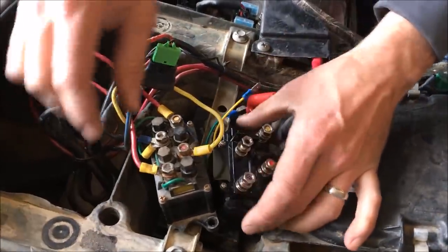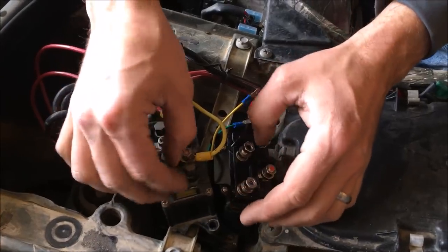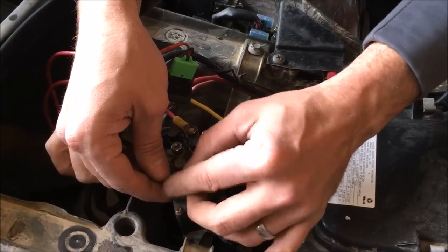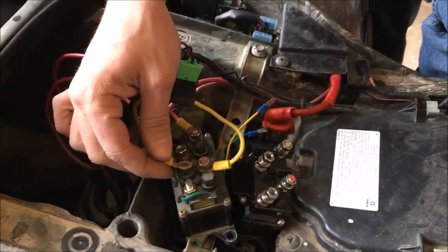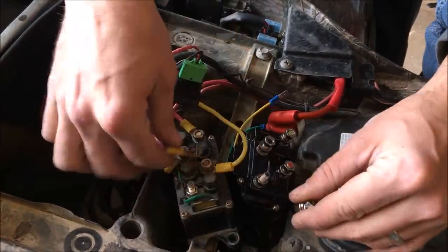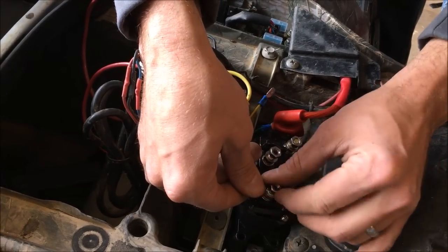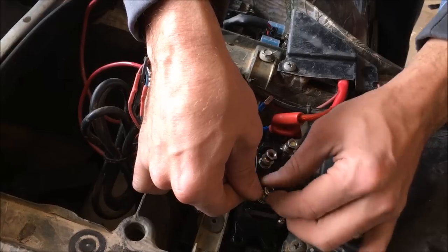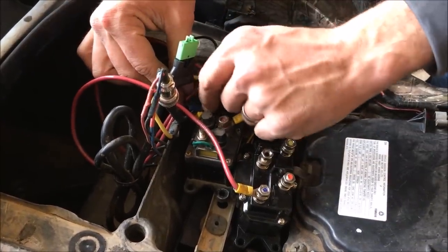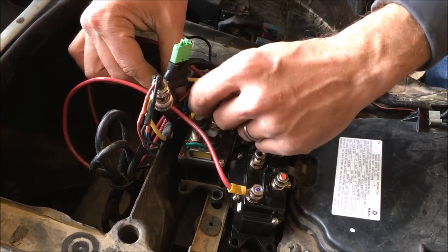These are all color-coded, but the old ones may be a little tough to tell what they are. So start swapping them over one by one — blue to blue, black to black. Right now I'm just doing those finger tight. I'll come back and snug them all up after they're all connected.